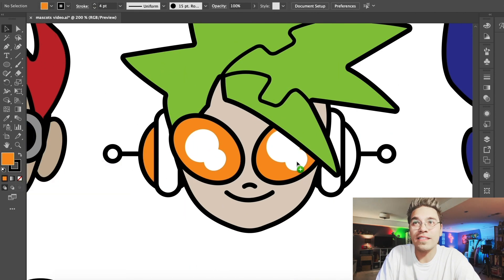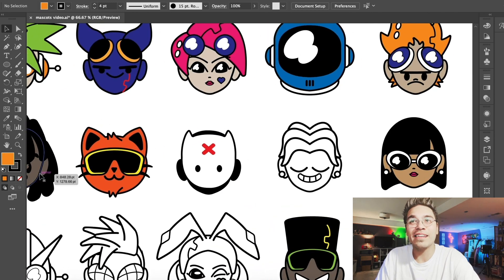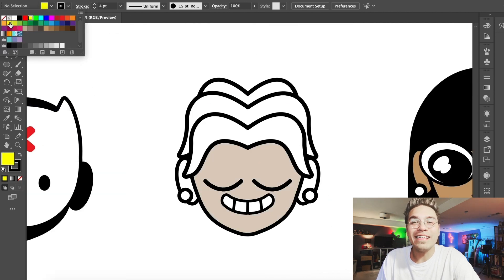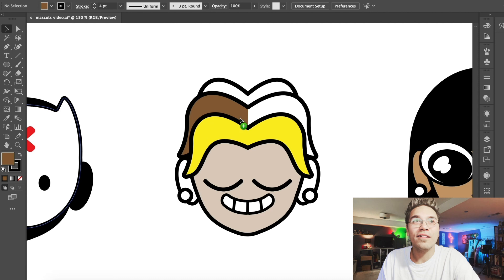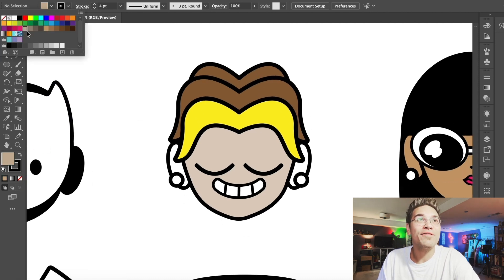We've added some headphones to this character. Something was just not looking right and then I realized, oh, I forgot to give him the headphones. So there they are — it's official. So this character, I think he's going to be really fun. I'm going to give him sort of that nineties bleach blonde in the front, but natural colored in the back kind of look. That is a fun look. Let's pick out the right tone for the hair. That is a fun little character.